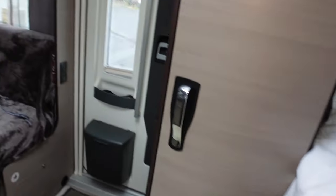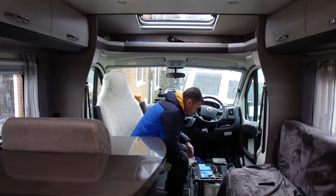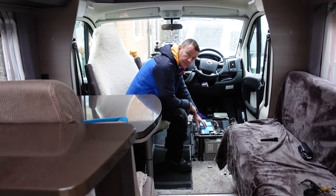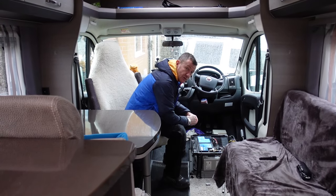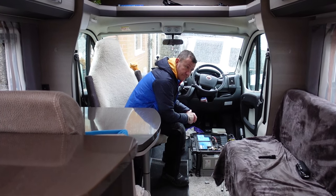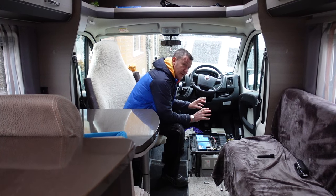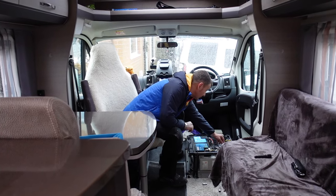We've got a slight problem. The battery's broken — gone. Five years old and it went on New Year's Eve, after we'd been out. No heating, no lights. All good fun, especially when you've had two bottles of beer.